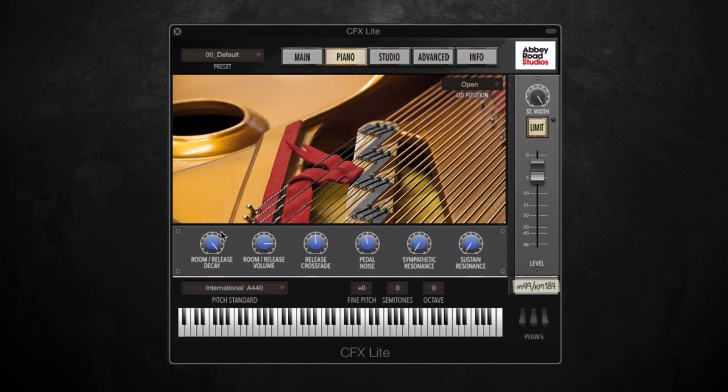We also have various release styles: room decay or release decay, which basically picks up the natural acoustics of Studio One. You can choose how much of that you want and the volume as well — so if you wanted a completely dry sound you could take either of these down to zero. We also have release crossfade and pedal noise, and finally sympathetic resonance and sustained resonance. These add a ringing sound to the note using harmonics from other notes, and the sustain resonance controls the amount of ringing when the sustain pedal is pressed.